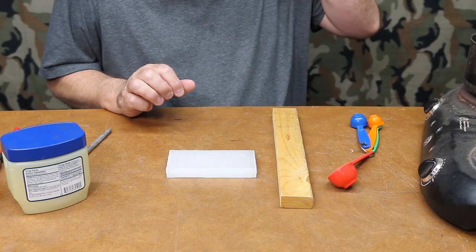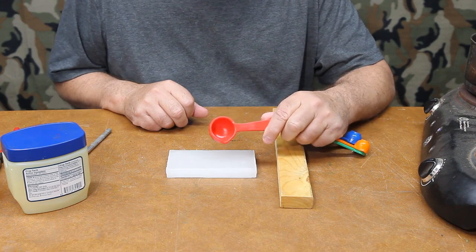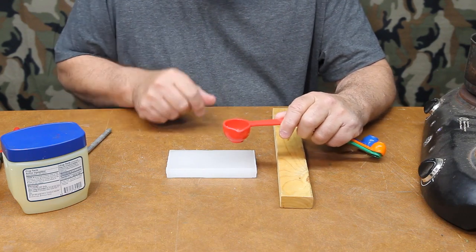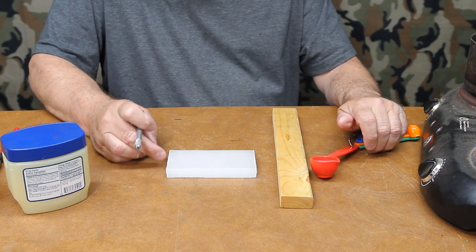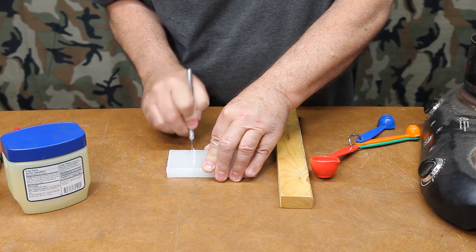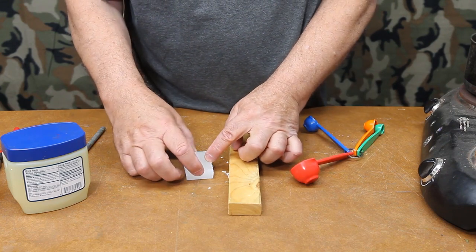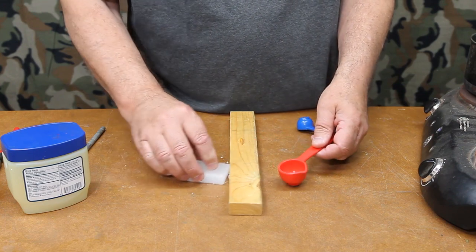First we need to decide on our units of measure and cut some paraffin. We're going to use a tablespoon for this batch and make a small batch equal to about five or six containers — basically a lifetime supply of floatant. Paraffin is two and a half inches wide, so going over an inch and a quarter and making a couple of cuts gives us some cubes of paraffin. Take a board, set the crack right on it, and break your paraffin off. Cut again and you'd have two cubes basically the same size — about equal to a tablespoon and close enough for our formula.